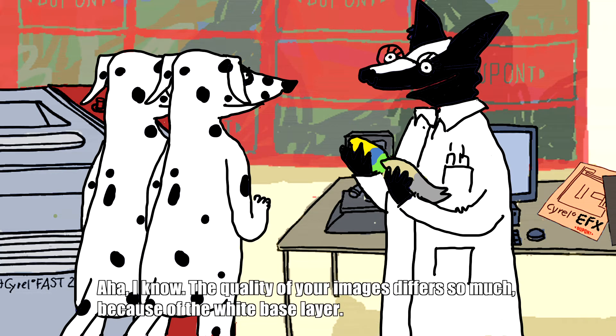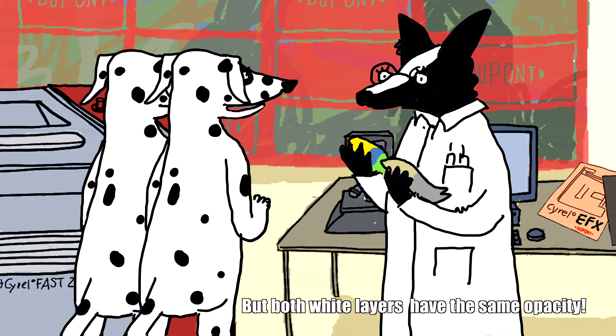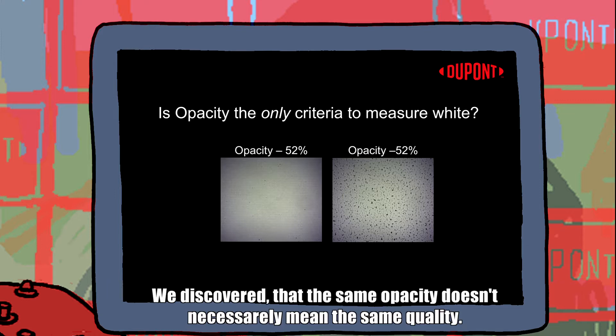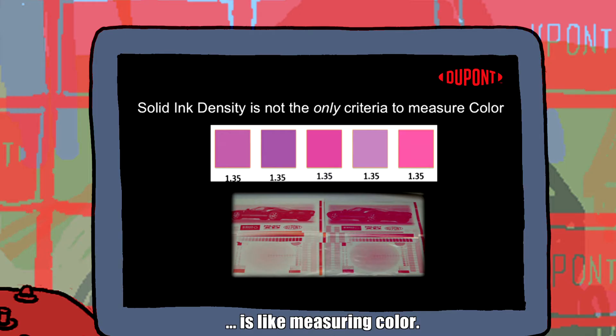The quality of your images differs so much because of the white base layer. But both white layers have the same opacity. Opacity alone is not enough. Look — we discovered that the same opacity doesn't necessarily mean the same quality. Measuring a good white ink laydown is like measuring colour.